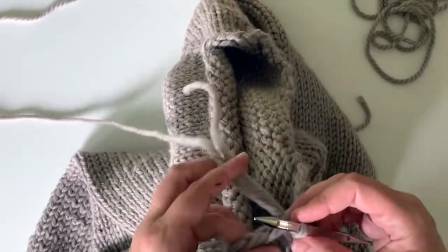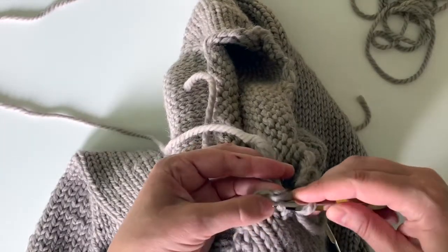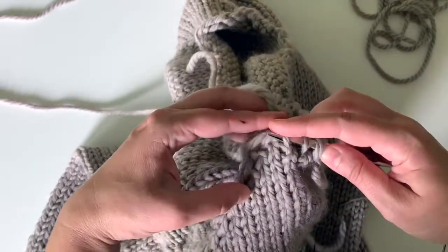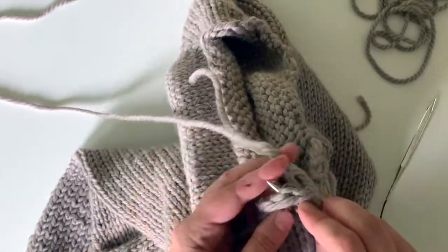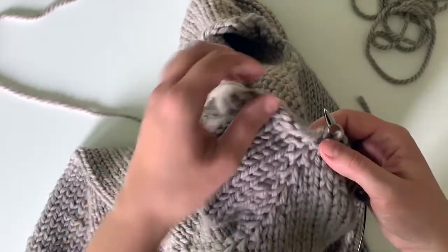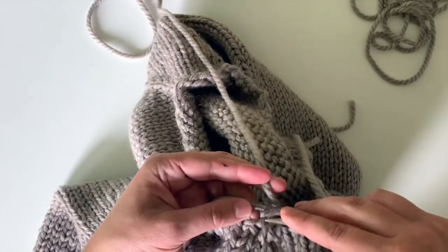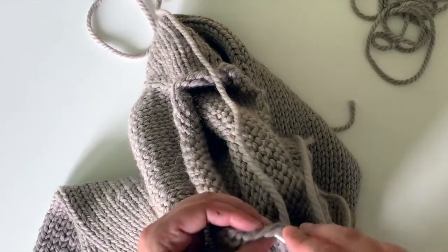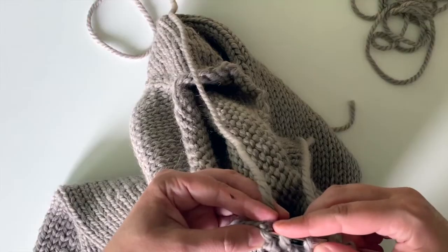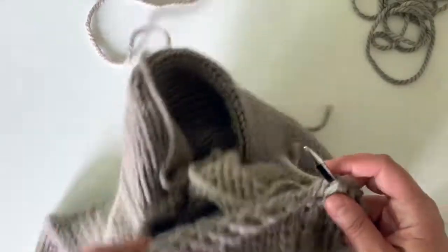Here's my next V that I'm going into right there. There's my next V I'm going into. Then it looks a little different for your raglan right here, so I'm going to go into the center of that, which is an upside-down kind of V. I'm going to make sure I catch both legs above it. Then you're back to your V's.